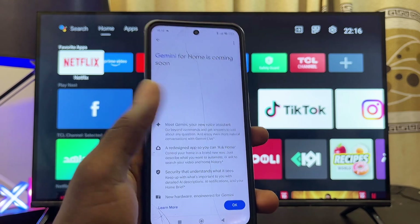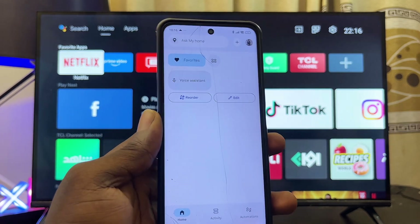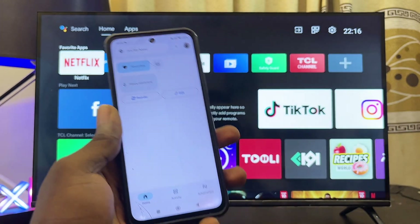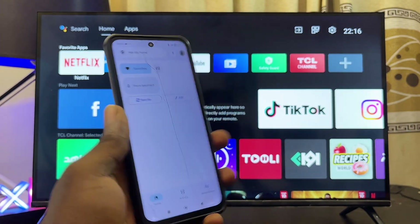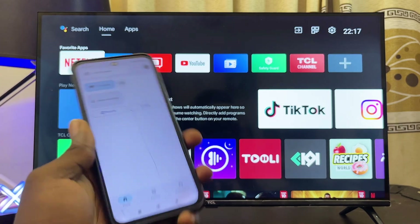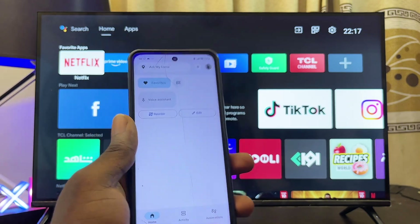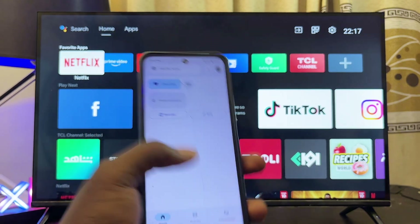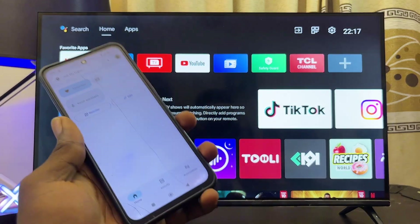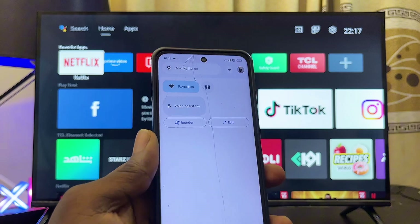You'll be taken to the home page of the Google Home app. At this point, make sure that both your phone and your TCL Android TV are on the same Wi-Fi or hotspot network. If you don't have the remote control to connect your TCL TV to Wi-Fi, there's a separate tutorial linked in the description to help you do that without a physical remote.